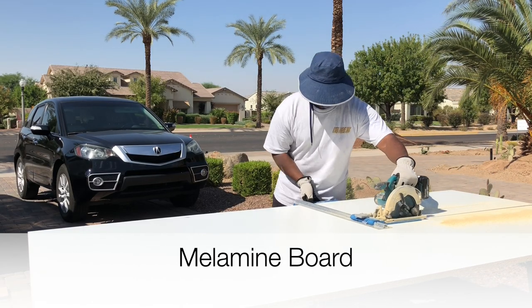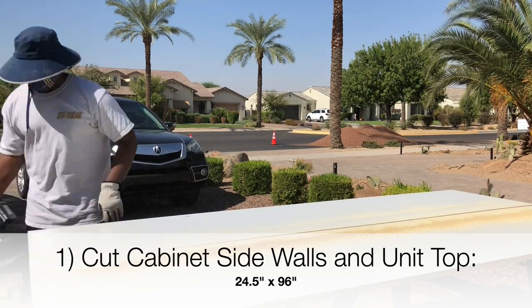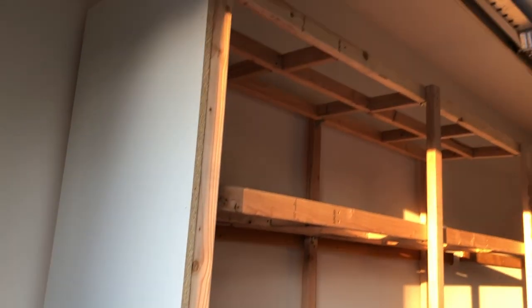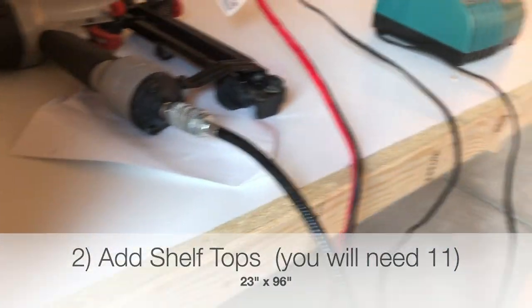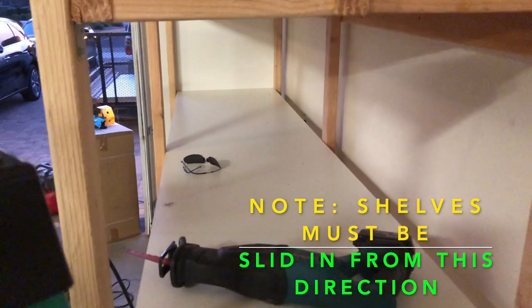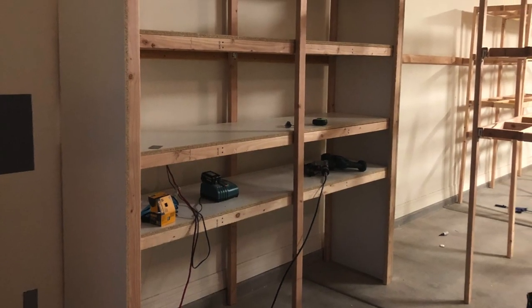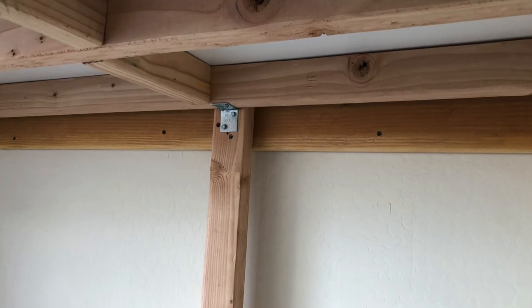We're going to use melamine board, which is standard cabinetry material. We're going to make sidewalls and shelf tops to go on the skeleton. My sidewalls I'm cutting to 24 and a half by 96 inches — those are the sidewalls as well as the top of the unit. The shelf tops will be 23 inches by 96 inches. These will have to be slid in from the back, so you'll have to remove the skeleton that's already in place and move it back out so you can slide the melamine board in from the side — otherwise you won't be able to get it to fit.